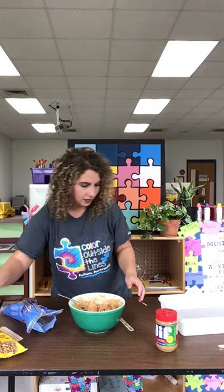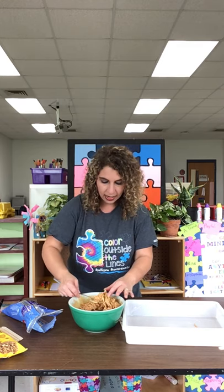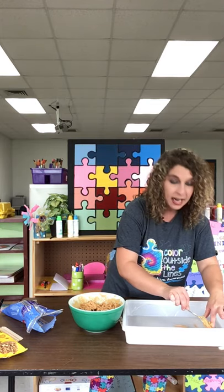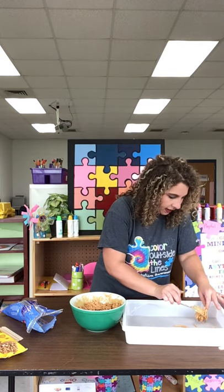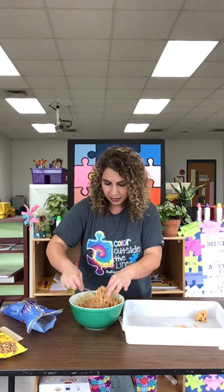Sure does smell good! Now I have a little container here, and you can have wax paper down if you think you might need it. I'm just going to scoop a little bit out and lay it down. When they dry, you're going to need to leave them for a few hours so they'll take form and harden. And when you drop them, you know what they kind of look like? A little bird nest.